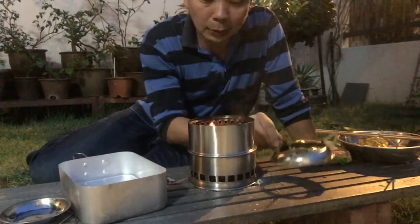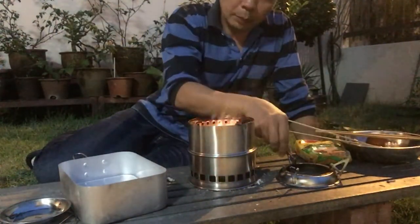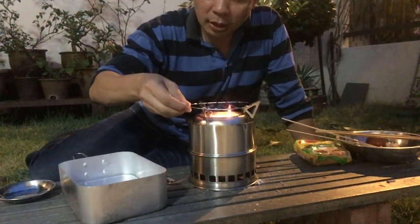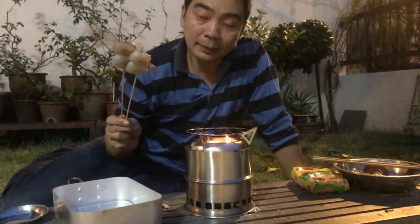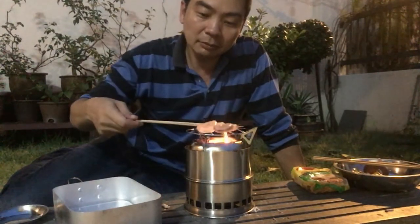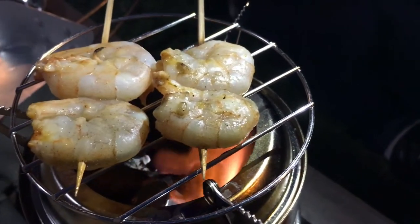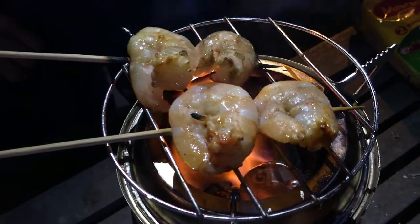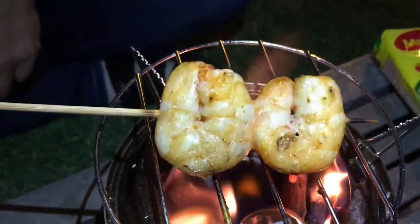The first thing I'm going to do is to barbecue these prawn skewers. I'll put my hop on top with a wire mesh. I've marinated my prawns with just some salt and pepper. Let's try it out. I think my prawns are almost done — just have to watch them carefully. It's done.